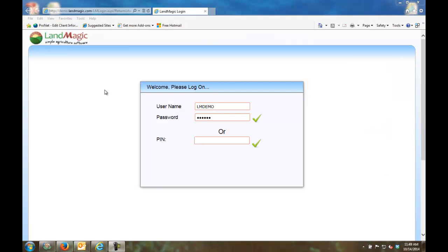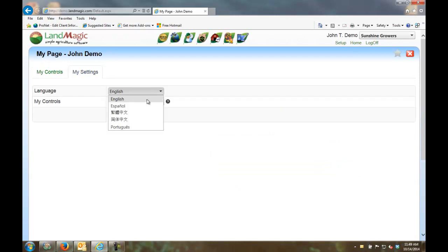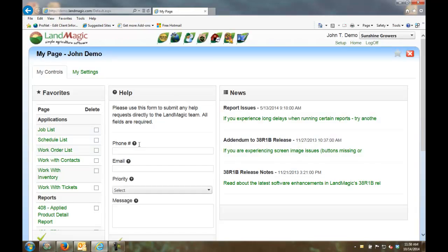Welcome to LandMagic, simple agriculture software. This demonstration is focused on LandMagic's electronic timekeeping solution — LandMagic FieldTime and MobileMagic. I'm on the LandMagic website now, entering my user ID and password to log in. For demonstration purposes, my name is John Demo. The system brings in my favorites and reports, and supports multiple languages including English and Spanish. I'll stick with English for this demonstration.